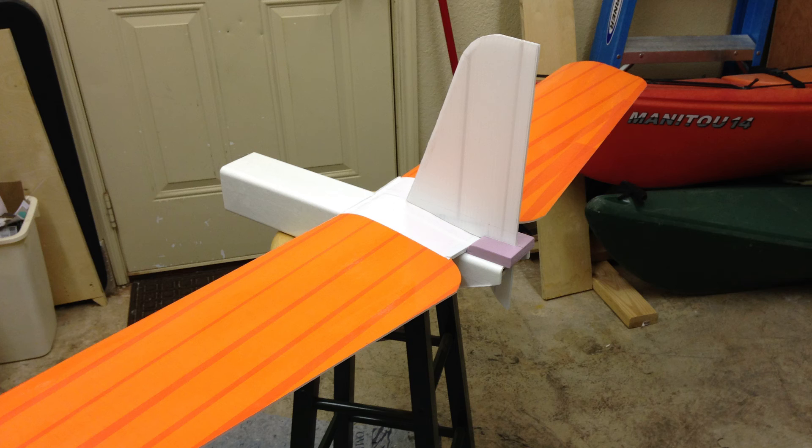This is me starting to build the motor mount out of half inch insulation foam, and the tail parts are coroplast stiffened with barbecue stakes.